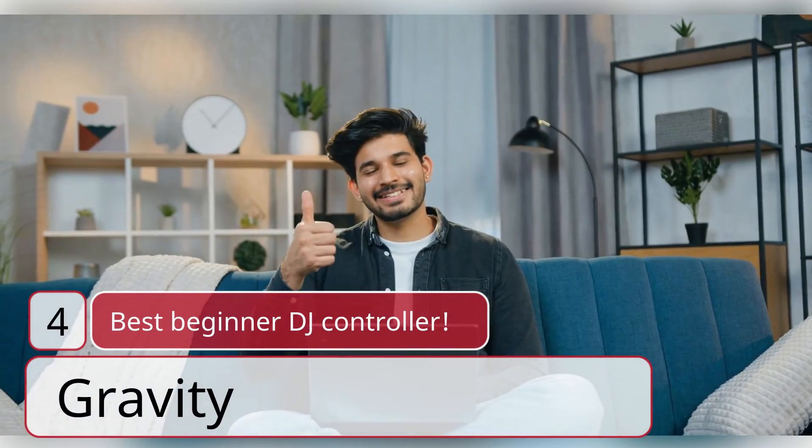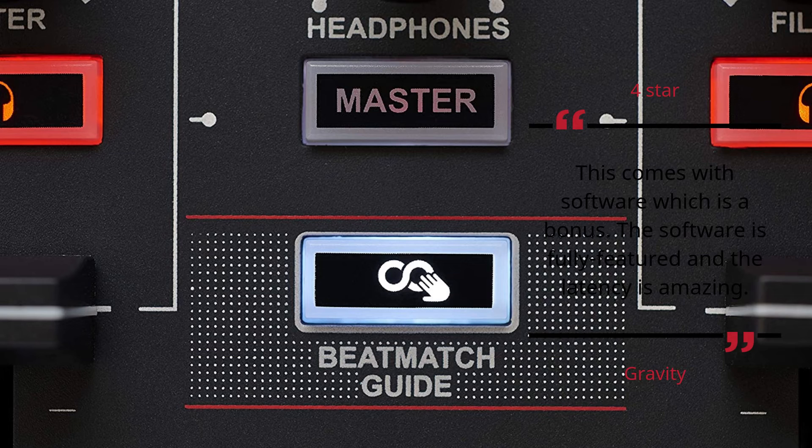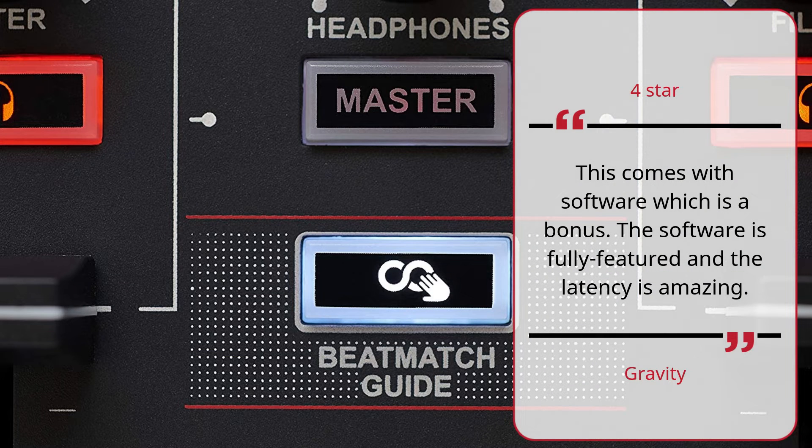Number 4: Best beginner DJ controller. — Gravity, 4 Stars. This comes with software which is a bonus. The software is fully featured and the latency is amazing. — Gravity